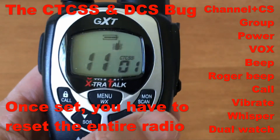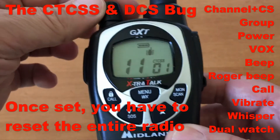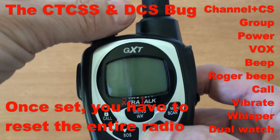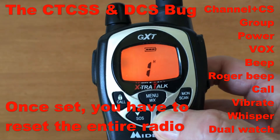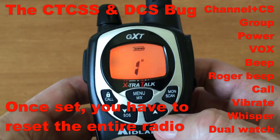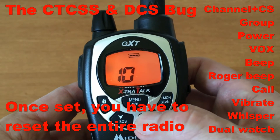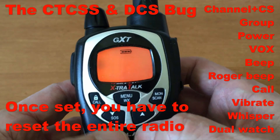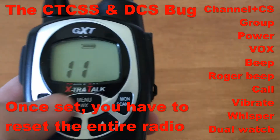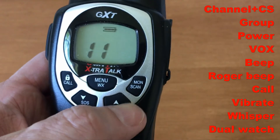The reset: this is the only button that doesn't show a second function — that's going to be our second function. Turn the radio off, press and hold that button, then turn the radio back on. You see it's channel 1 and everything is on high. Go to channel 11 to verify the bug is cleared — and there you go. But everything is reset. Hopefully Midland will work that bug out eventually.